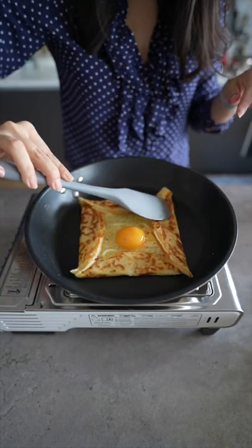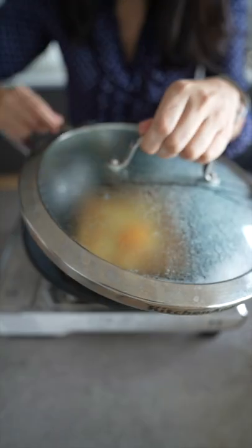Fold the sides. Add a tiny bit of water to cover with lid so that the egg can cook. Garnish with some herbs.